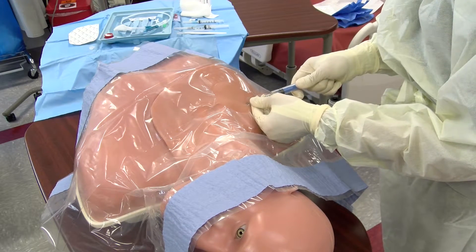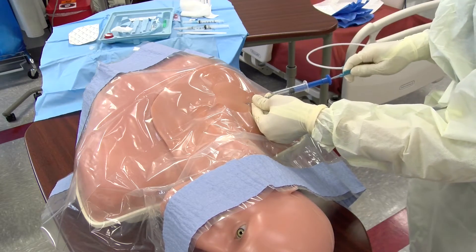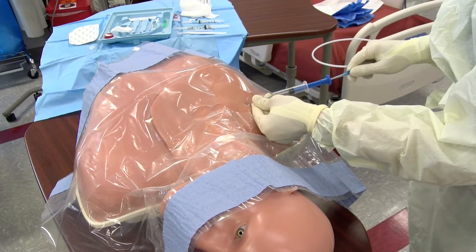Should the wire ever become stuck and you're unable to easily withdraw it, withdraw the wire and needle together in a single unit to prevent breaking the wire or leaving a foreign body.